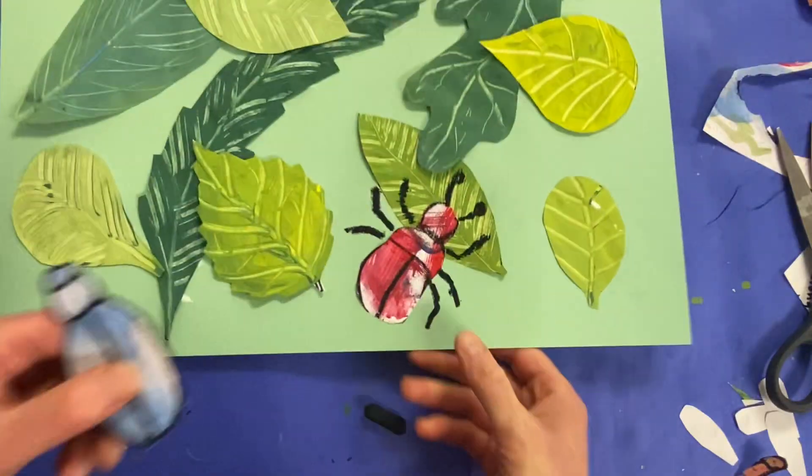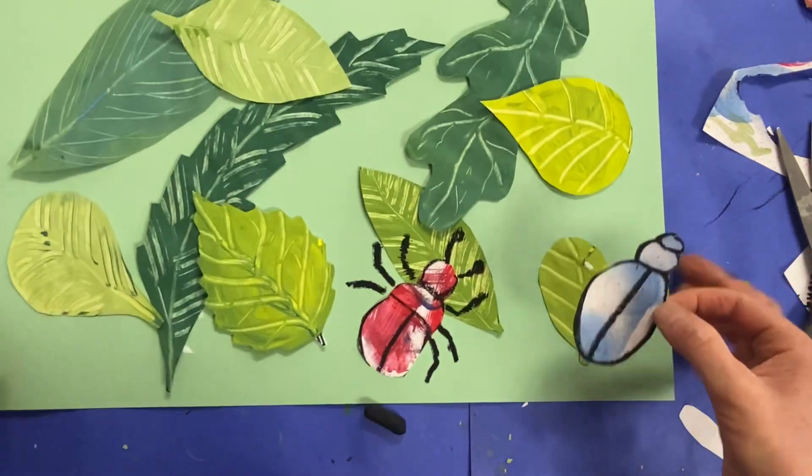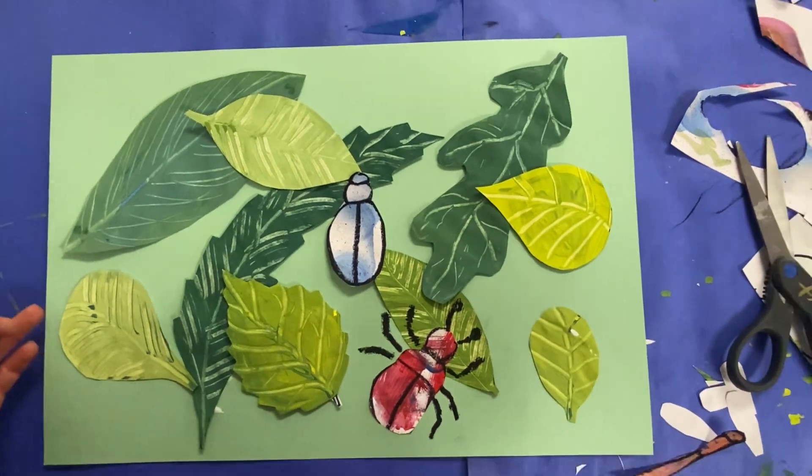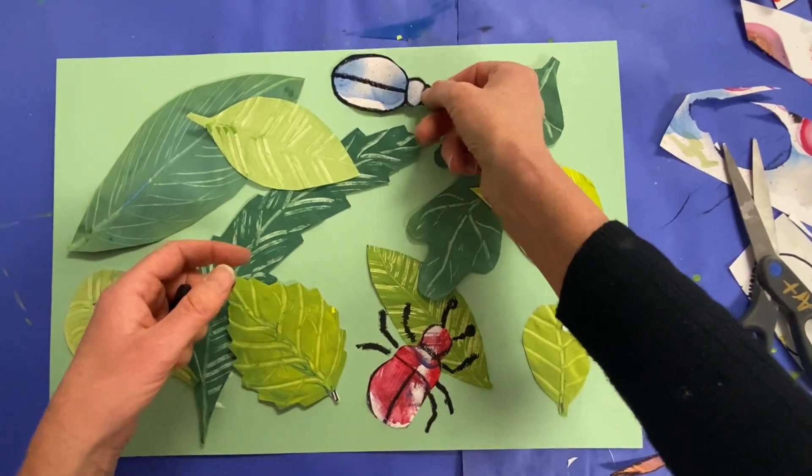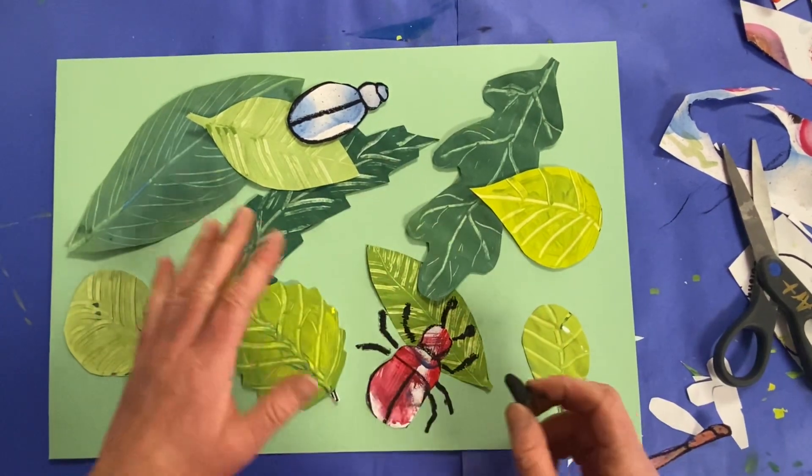You will place it onto your collage. So choose a nice place for it. Decide where it might go. Is it crawling on a leaf? Is it underneath? I kind of like it right there.